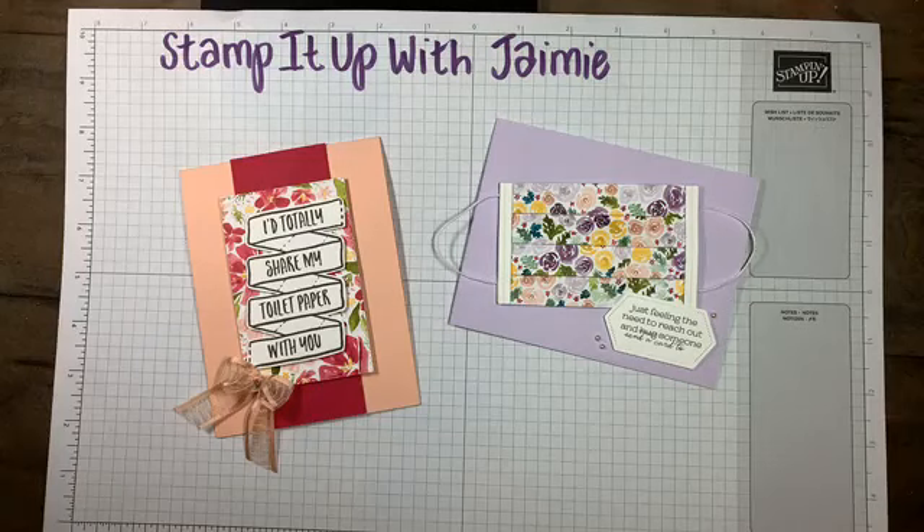Good evening everyone. Welcome to Stampin' Up! with Jamie. Thank you so much for joining me tonight. If you're catching this on replay, thank you so much for watching. Really appreciate it.